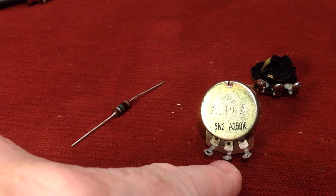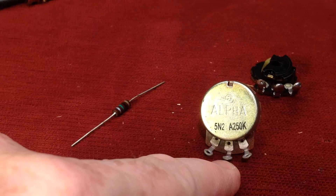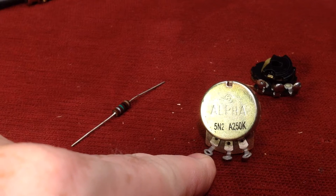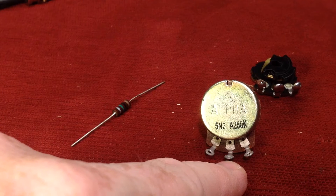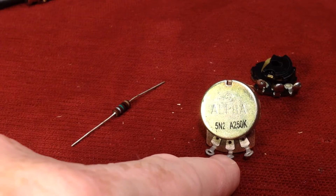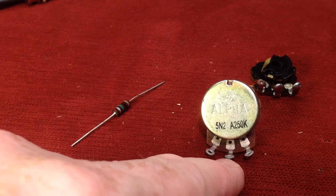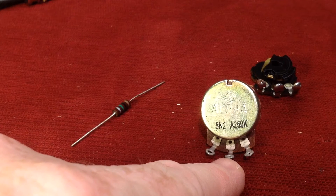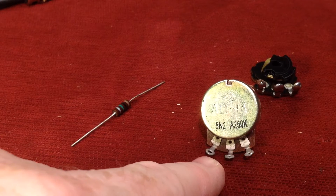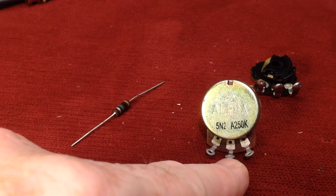Pin number two, the center pin, is also called the wiper. That is the one that can actually vary the difference between this pin and this pin. There are a lot of complex formulas and variances in manufacturing that govern the differences between these two. But essentially, when you turn the shaft on the pot, which the knob is connected to, it will continuously vary the resistance between pin three and pin two, and also pin one and pin two.